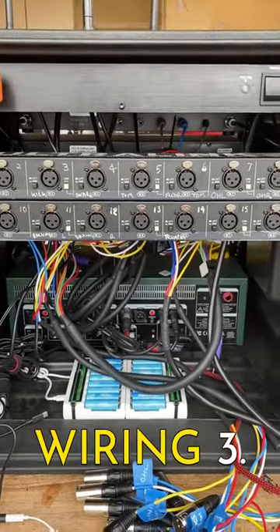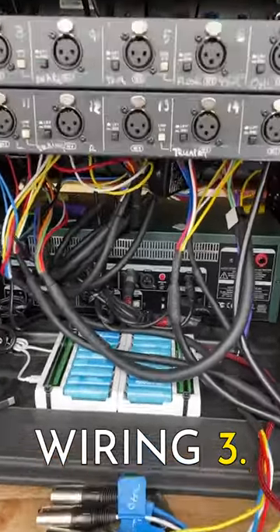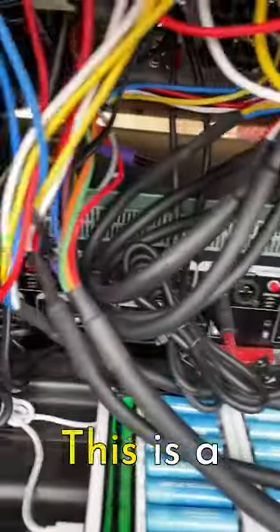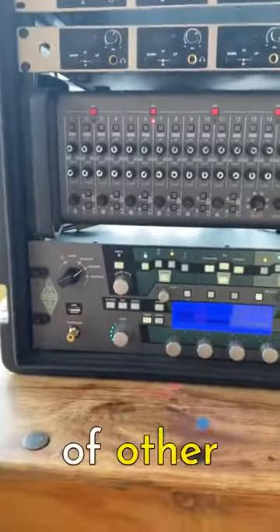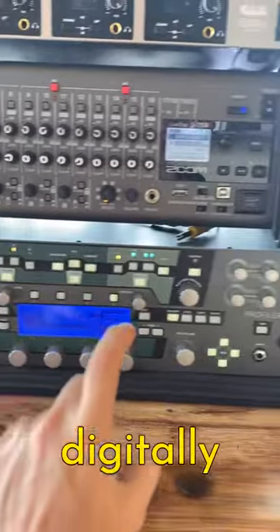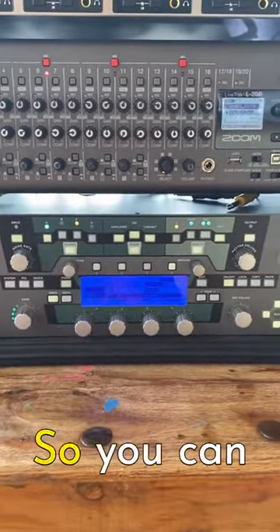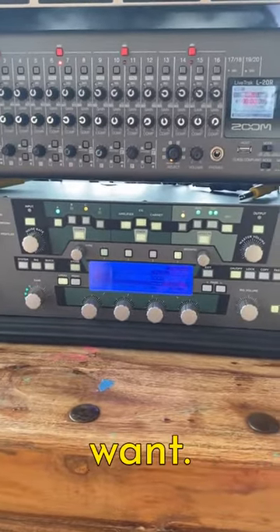I'm going to continue the tour of the wiring in this stage rack we use for Los Ethos. First thing I want to focus on today is the guitar amp, which is sitting at the bottom here. This is a Kemper — it's a profiling amp, which means it can capture the soul of other amplifiers digitally in its guts, and then regurgitate them when you hit a button, so you can turn it into a Marshall, a Fender, a Vox, or whatever amp you want.